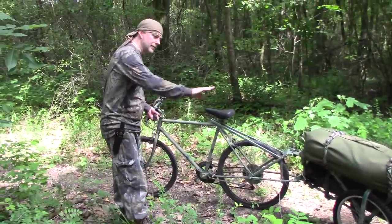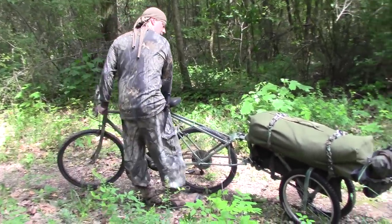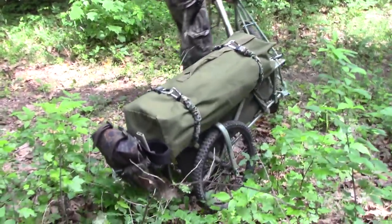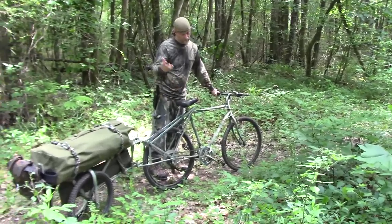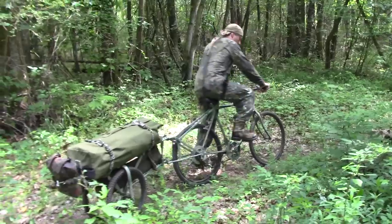Now just for the heck of it, let's see how this thing turns around — how easy it is, how much trouble it is. So I just grab the bike, let's turn it around, and there we go. Because you're really just lifting up the bike and the rest of it's just kind of pivoting on its own. Just lift up the bike — nothing to it.